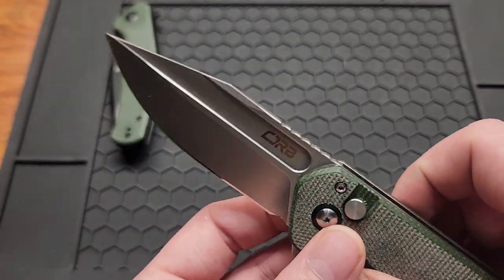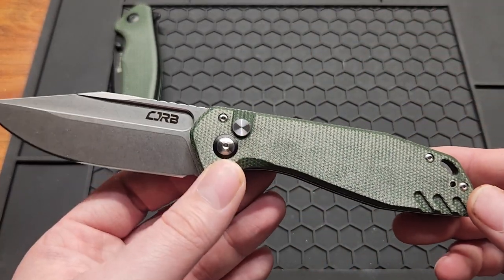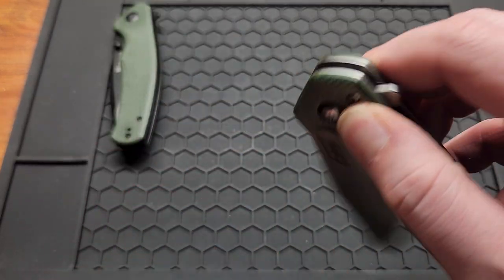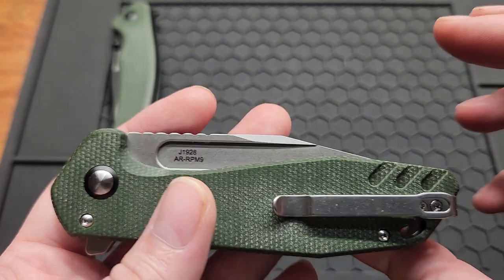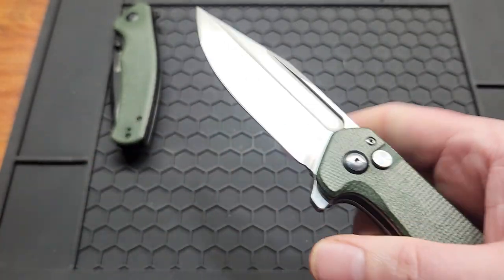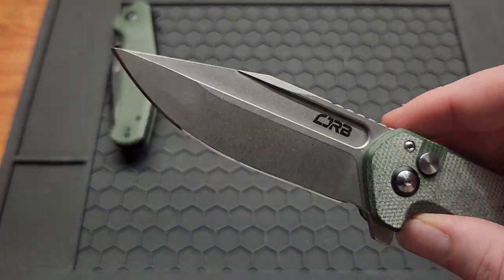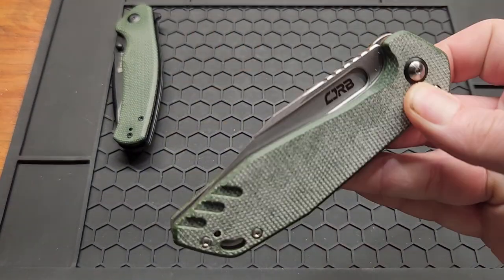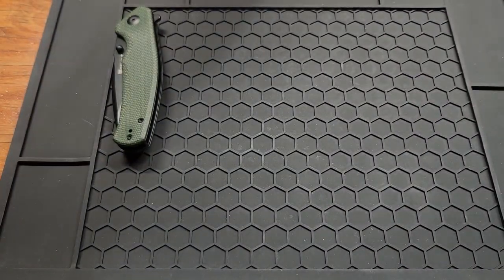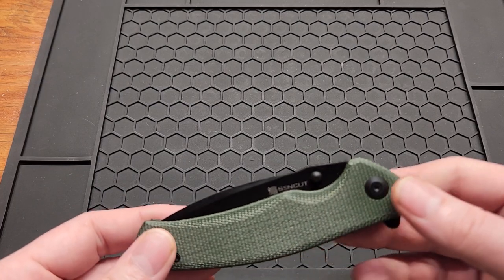What makes the CGRB Riff fall short is a few things they could have spent more time on — like a smoother flipper tab, and they could have inset the liners. The blade is also quite thick, so it's not the sliciest. But I still like it quite a bit.